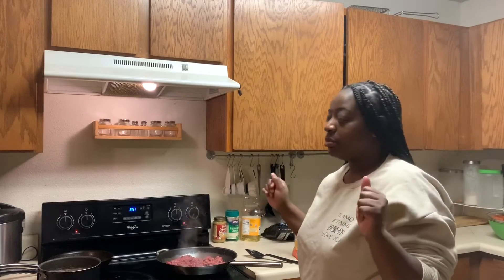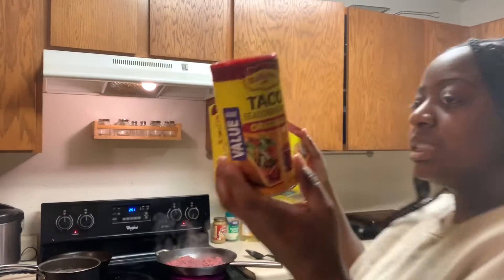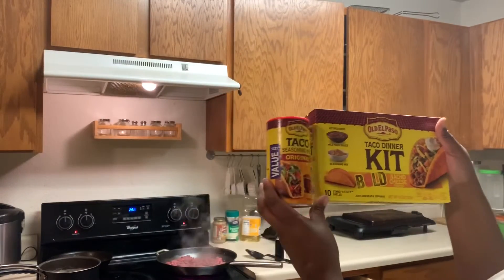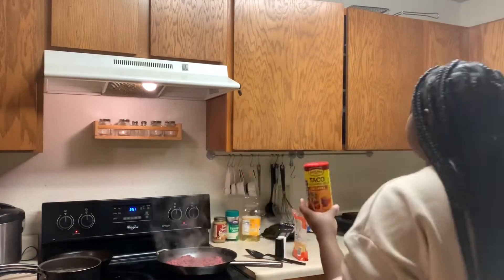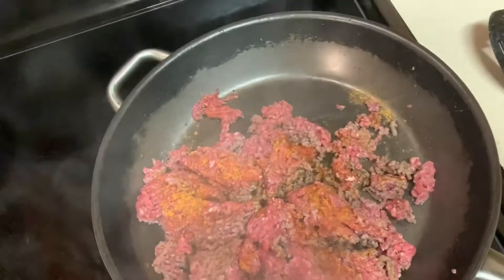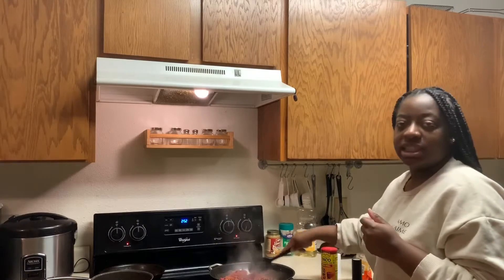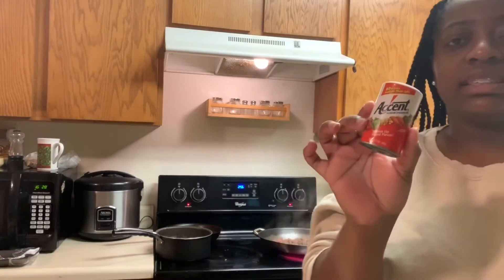I'm gonna add the seasoning now since it's almost done. I actually just found this seasoning which is the same one as this one, so I'm gonna use this. Should I add any other seasoning? I'll see you guys when it's done — I looked it up and decided to add these to it.